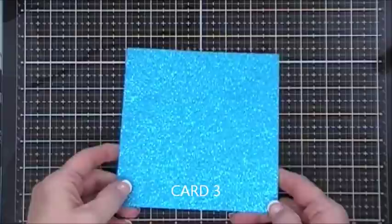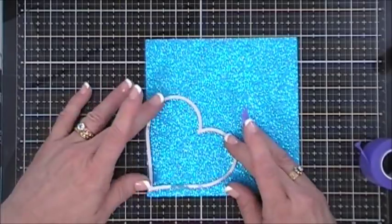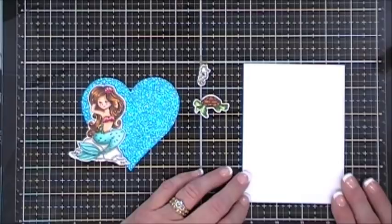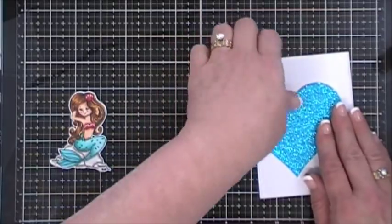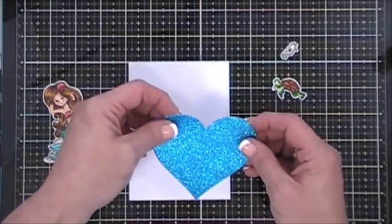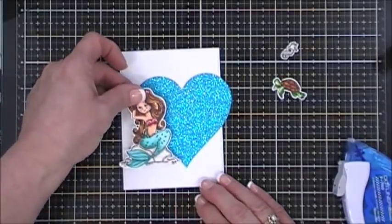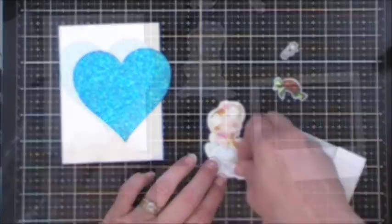For card number three I want to use the beautiful glitter paper. I'm taking a larger heart die from my stash to cut out a heart. I colored in the little mermaid sitting on the rock, a little turtle, and one of the little seahorses. The panel size I'm using is 4 inches by 5.25 inches, and I want to offset the heart to the right, so I'll tape it down to my panel.